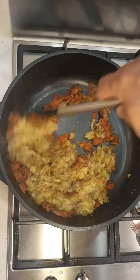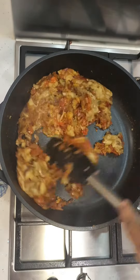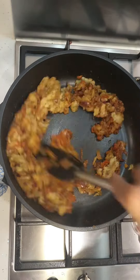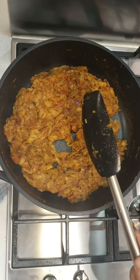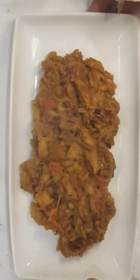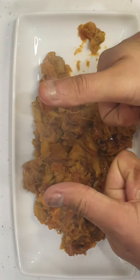Stir fry. No water required, no curry base required — it's quite a simple dish. You can have it with anything. I actually have mine on toasted bagels; they're absolutely gorgeous. Serve them, enjoy them — have them with rice, chapatis, or anything you like. Just enjoy. Bye-bye.